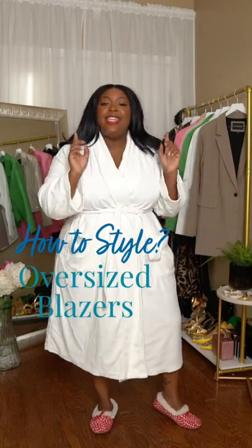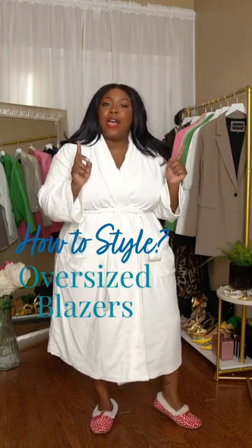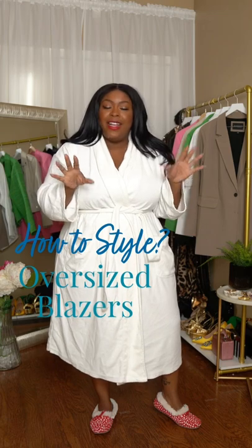Hello beautiful, it's your girl Candy and today I'm gonna show you how to style an oversized blazer. Let's get into it. Styling an oversized blazer, you want to think about your proportions — you want to keep the look very balanced.